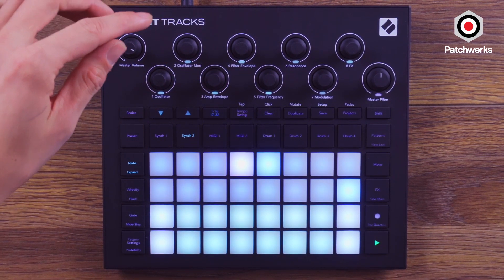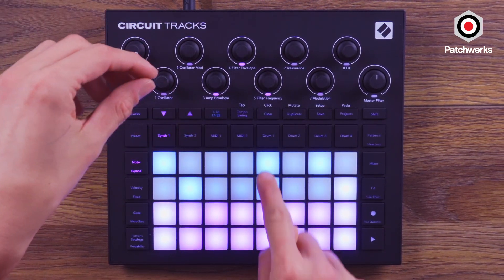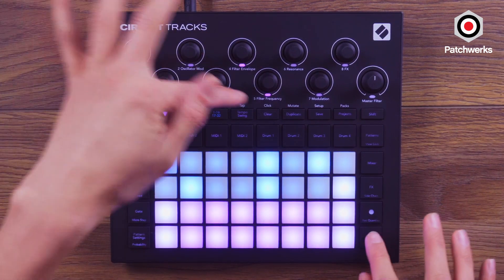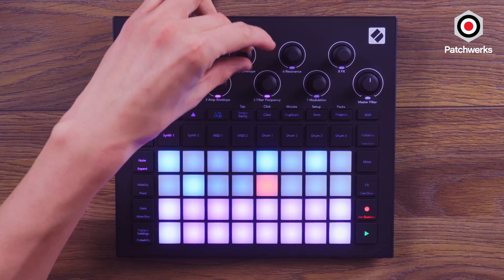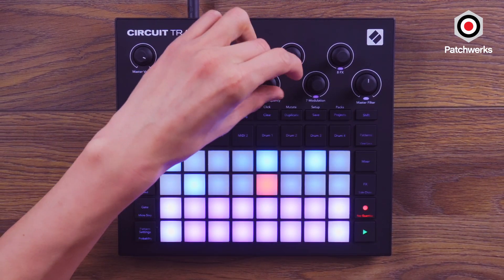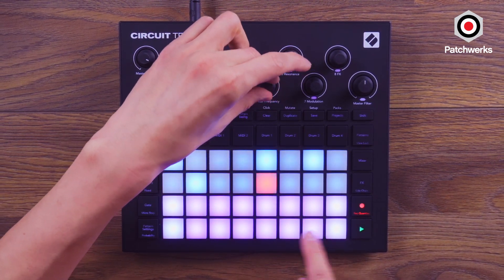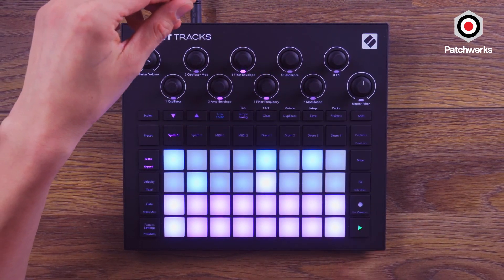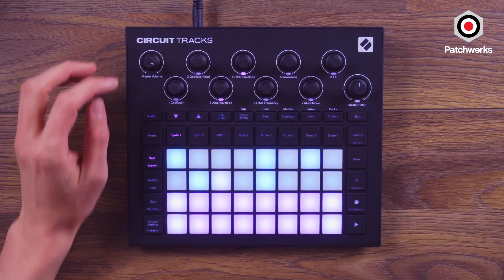So let's record something else onto it. If we wanted to change some of these parameters, you saw that I'm able to turn these knobs while it's playing and it turns red — that's actually allowing me to record some of these parameters to the sequencer. They don't commit until I hit Record, and then it commits. So you can do some jamming on the parameters themselves.